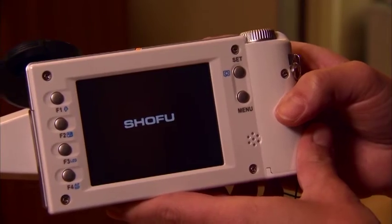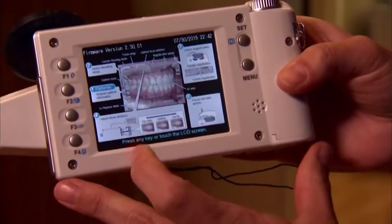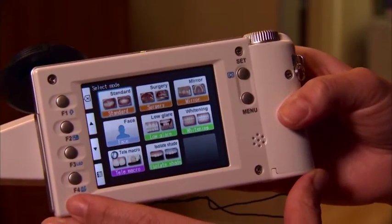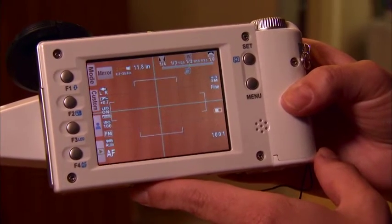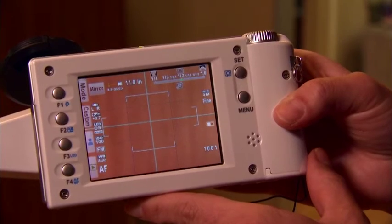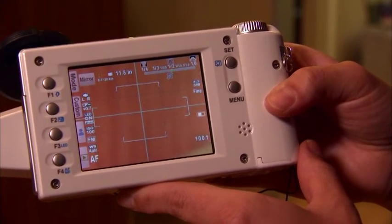For the occlusal shot, we're going to turn on the camera, touch the touchscreen, and then go to mode. This time you're going to choose mirror mode. When you hit mirror mode, it is basically going to be set up and ready to go. Notice you're going to be around 12 inches away to be able to expose a good shot.